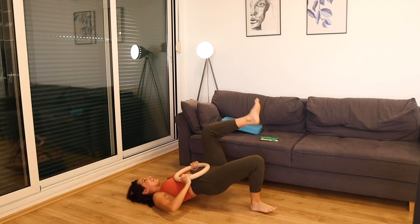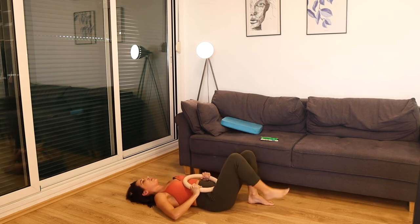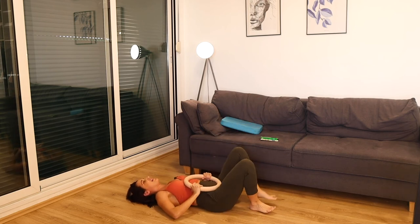Keep squeezing, keep breathing. I'm dying with you guys.